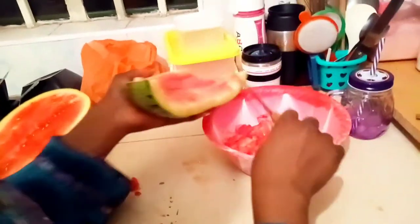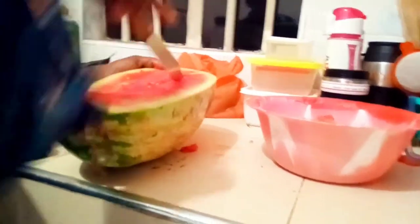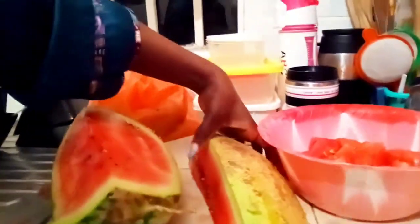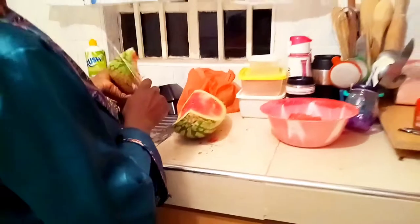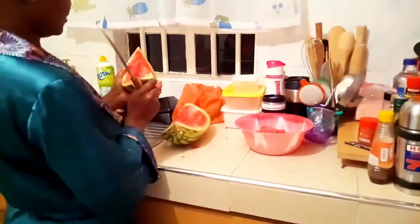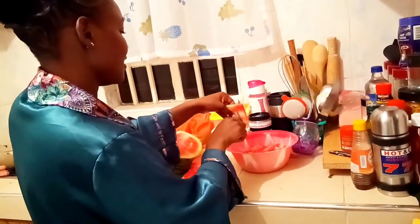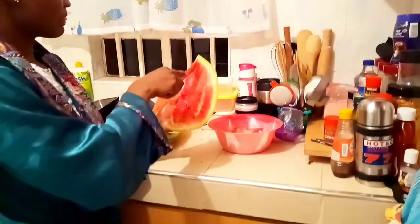Remember, with the melon you can cut it to the sizes you prefer — if you want cubes, rectangles, circles, any style or design you want. You are the one who's going to eat it, so be free to do whatever you want with it. As for me, I'm going in for the cubes. Because one piece fell off, I'm gonna rinse it off — it doesn't mean my counter isn't clean, but you know, sometimes you gotta do what you have to do.